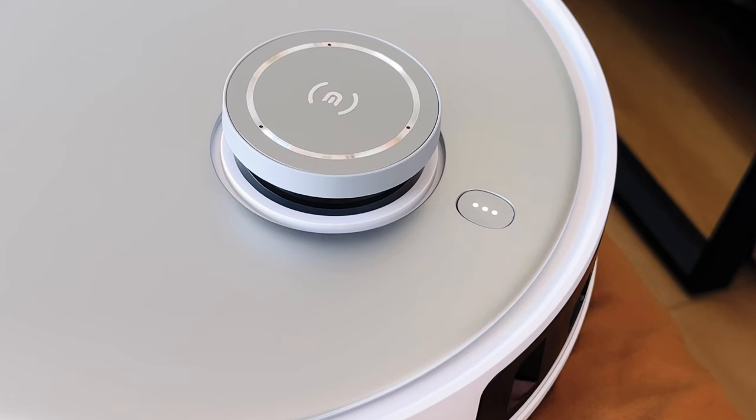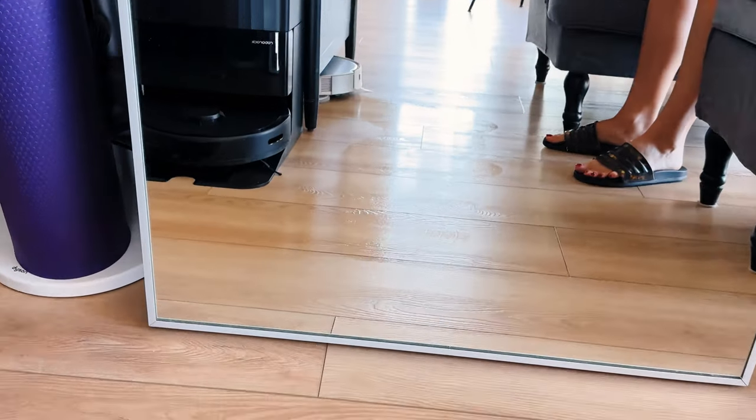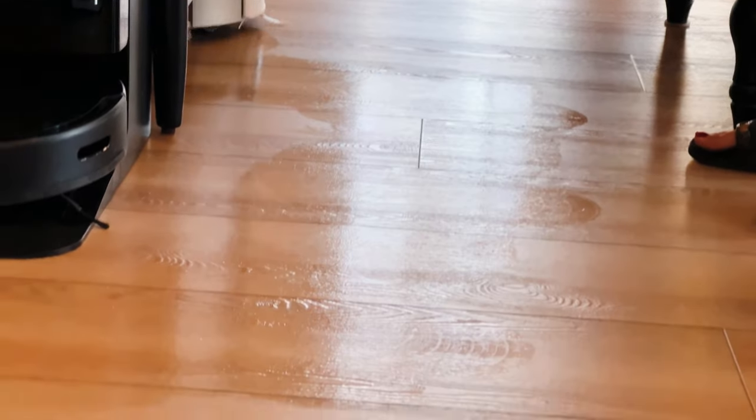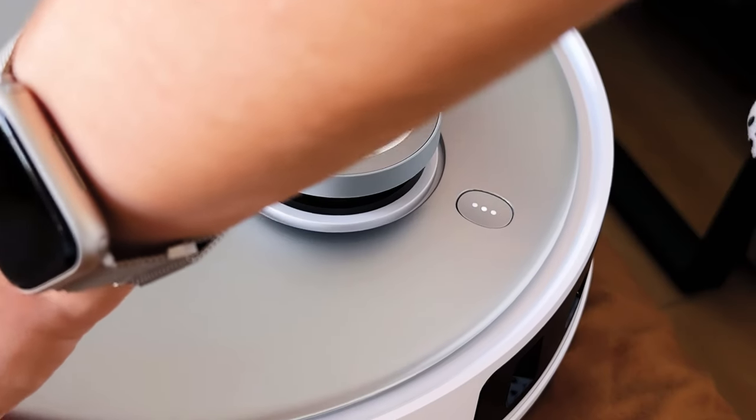So if you are looking for a robot vacuum that is much better at mopping your floors and you want to rely mostly on your robot vacuum to mop, I think this is a better choice. I'm going to link this robot in the description below, so don't forget to check it out. If you want to see my full review, I'm going to be testing this robot for the next few weeks. Thank you so much for tuning in, and if you have any questions or want to share your experience with the Deebot T20 Omni, leave a comment down below. Don't forget to hit that like button and subscribe for more reviews coming your way. Bye-bye!